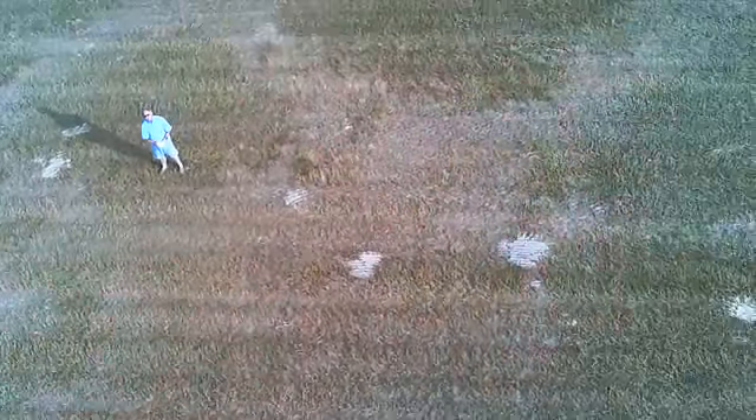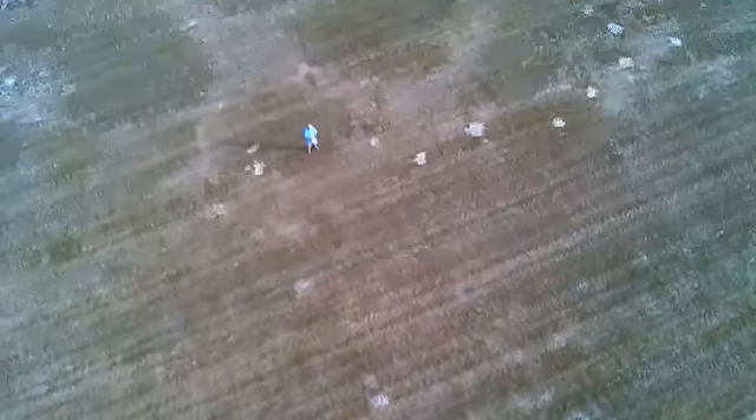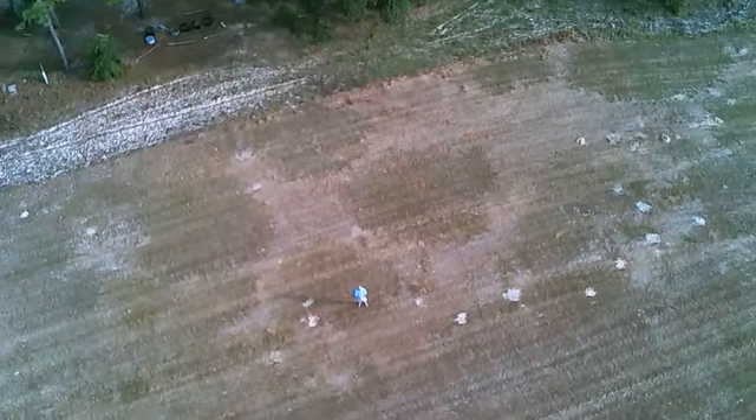This is a hay field — there's me, and you can see I've got this flight pretty well under control, scoping out the hay. Definitely not too high, not too windy. There's a lot of trees next to this hay field where they would stop any sort of planes from getting too close anyway.